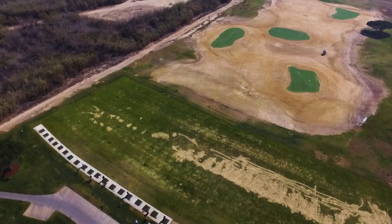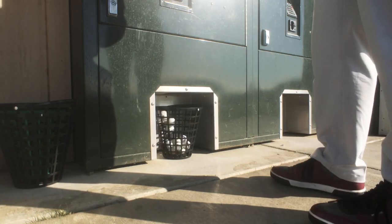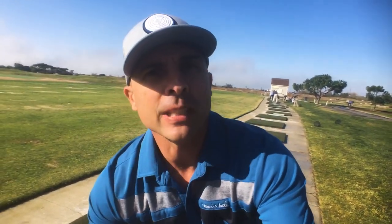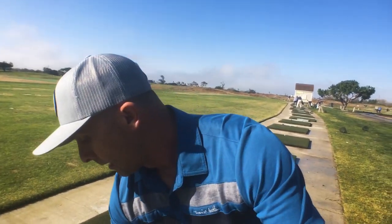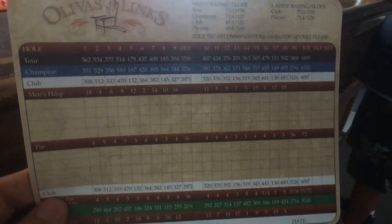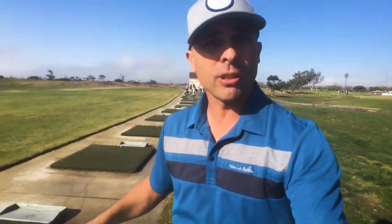Okay, so first things first: show up at a golf course that has a range, then go get a bucket of balls — it's about $10, a little steep in my opinion, but do it. Then get yourself a scorecard. I'm going to leave this links today, non-sponsored, just showed up. I like the range here, so that's why I'm here. Keep that in your pocket.